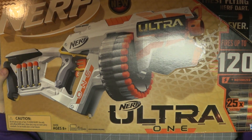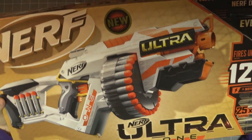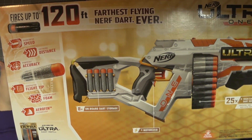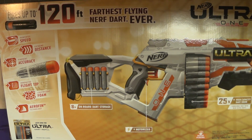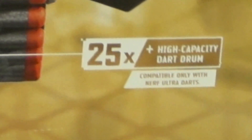I kind of like the design, to be perfectly honest. I like the aggressive styling they have going on with the Nerf Ultra series, or at least the only blaster we have in the line. There are a lot of buzzwords on the back of this box, and yet I can't tell what this thing is actually supposed to be. It's a motorized blaster with a 25-dart high capacity drum, compatible only with Nerf Ultra darts.